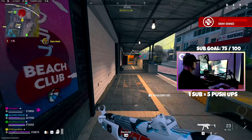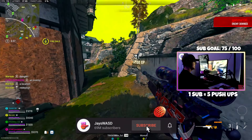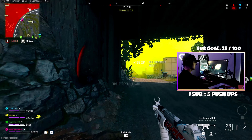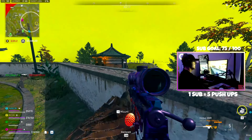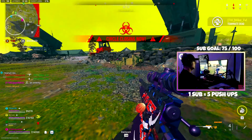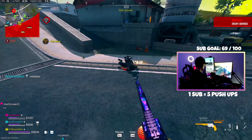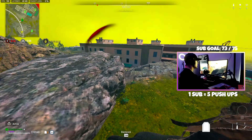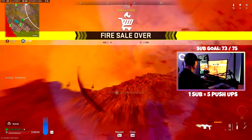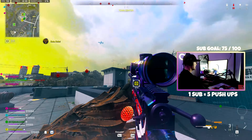Got him with the wall bang, let's go! I heard the dude but he didn't even sound like he was that close to me. Oh my god, wait — all right, cool.